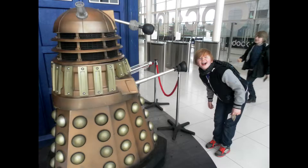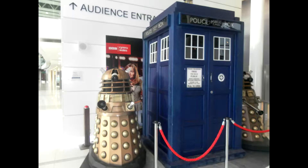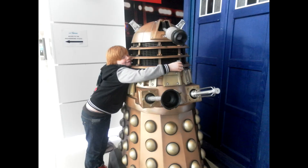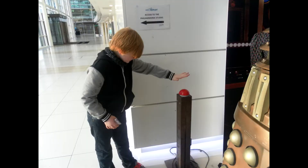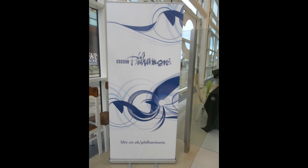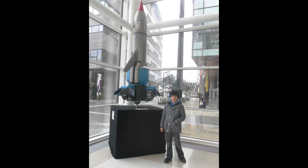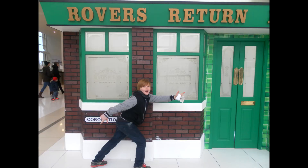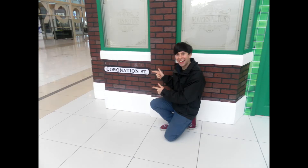Inside there were plenty of photo opportunities to be made while we waited for the tour to start, from Tardises to Daleks. Don't press the red button Connor! Looks like we're still here, along with Thunderbird 1, CBeebies and an extra photo opportunity in the form of the Rover's Return Inn from Coronation Street.